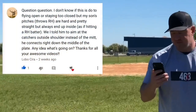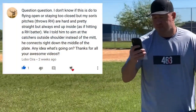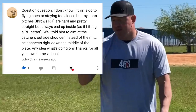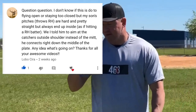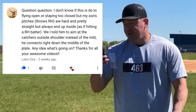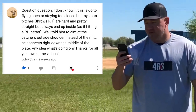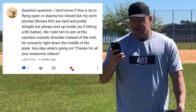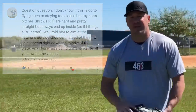I got a question from Lobo Sira and he asks: I don't know if this is due to flying open or staying too close, but my son's pitching — he's a right-handed pitcher — the pitches are hard and pretty straight but always end up inside as if hitting a right-handed batter. I told him to aim at the catcher's outside shoulder instead of the mitt and he connects right down the middle of the plate. Any idea what's going on? Thanks for all your awesome videos.